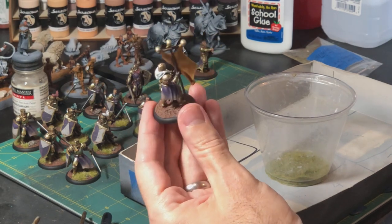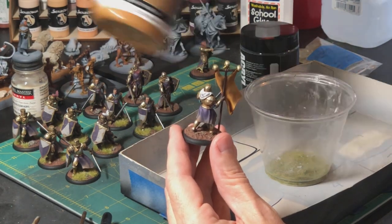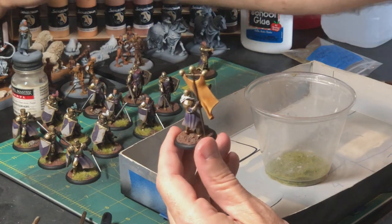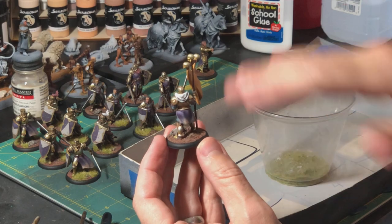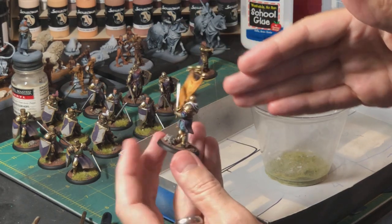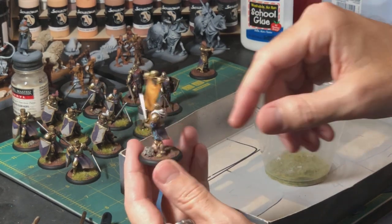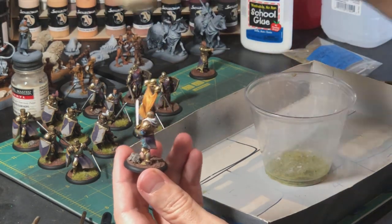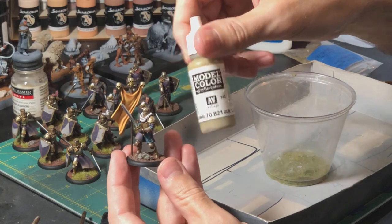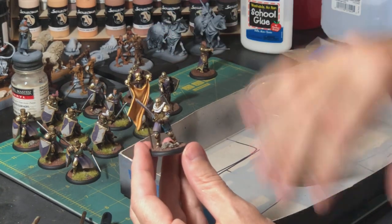I also mix in other consistencies of earth paste. These guys have the Vallejo earth texture, which is a really fine texture, and then I've been mixing in the Pro Acryl coarse basing texture to break up the uniform fine basing texture. After painting it flat brown, I'll go back and paint the rocks, do an Agrax Earthshade wash over the rocks, and then dry brush the earth — in this case I used German Camo Beige. I'll dry brush the rocks after the wash a few times.